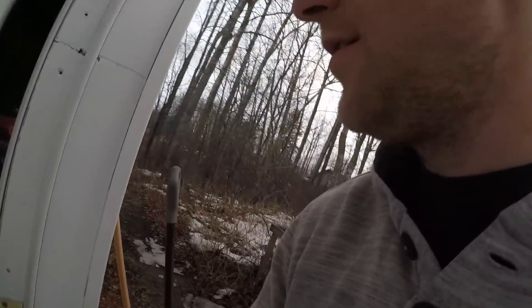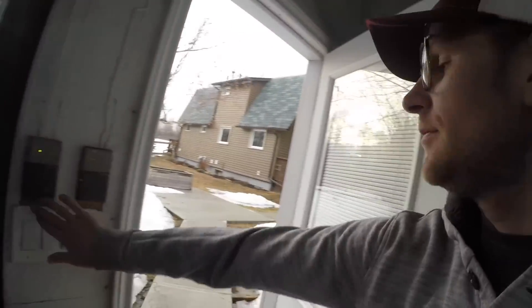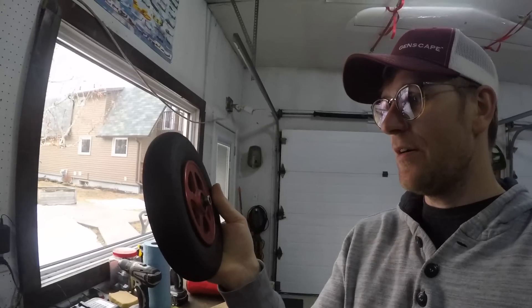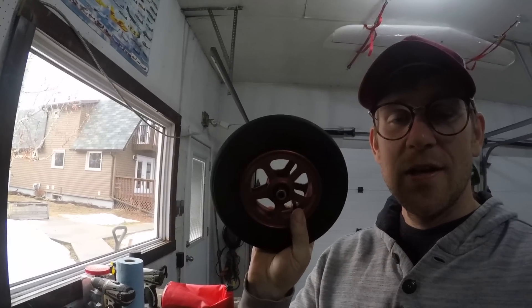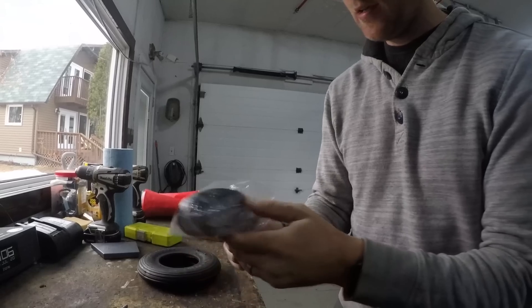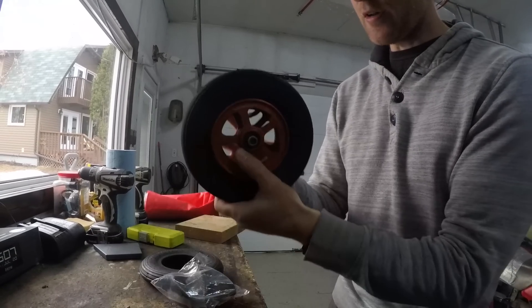We are going to work on my tailwheel. We're going to remove this tailwheel and put some new rubber on it. On my 100-hour inspection I found there was some cracking going on, so we got some new rubber here and a new tube. We're gonna crack this open.